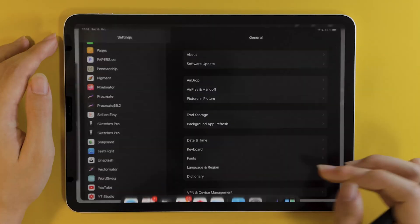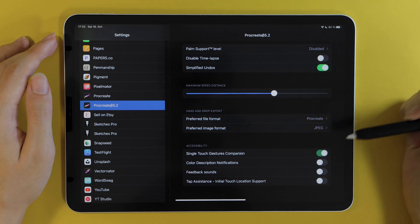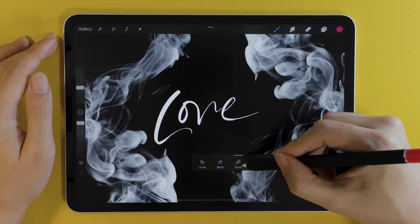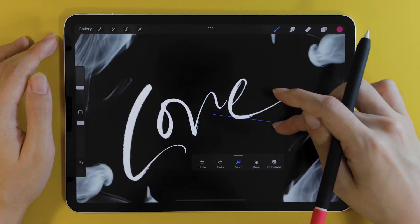Last but certainly not least, single-touch gestures. For this one, you go to Settings — your actual iPad Settings — and once you enable that, you'll find this Assist panel floating around. With this, you can perform basic gestures with only one finger. It's pretty convenient, especially for those who hate zooming in with two fingers.